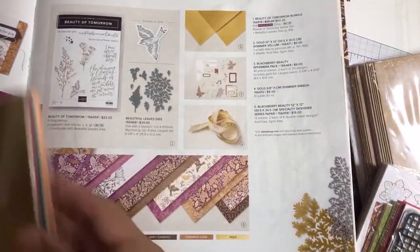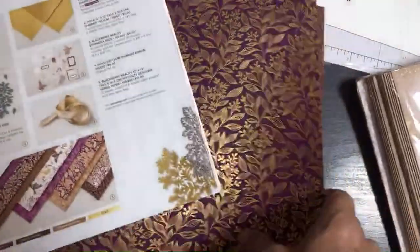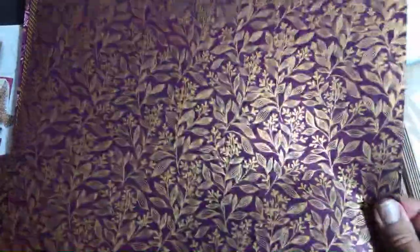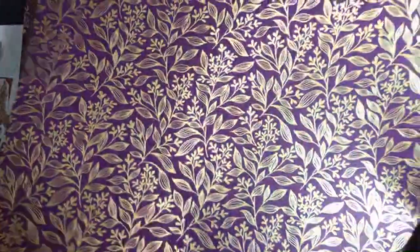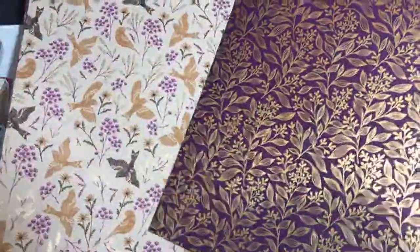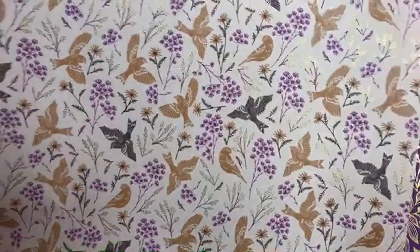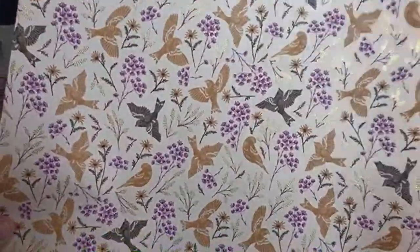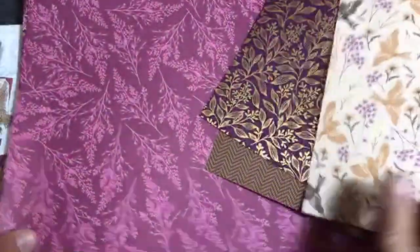Let's look at the paper. It's 12x12 — you get 12 sheets of double-sided 12x12. Here's one side of the paper, and there's the Early Espresso side. I think this will be nice for covering coffee cups and things. And here are some beautiful birds on another sheet — really beautiful birds — and here's the shimmer on the other side of this paper.